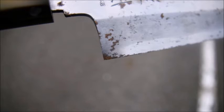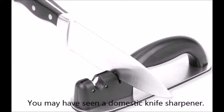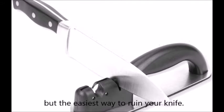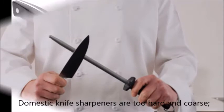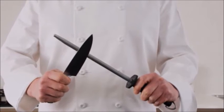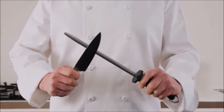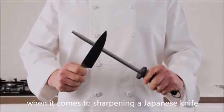You may have seen a domestic knife sharpener — it is easy to get and easy to use, but it is the easiest way to ruin your knife. Domestic knife sharpeners are too hard and coarse. They are quite likely to cause tiny individual cutting particles to break off, and are completely the wrong thing when it comes to sharpening a Japanese knife.